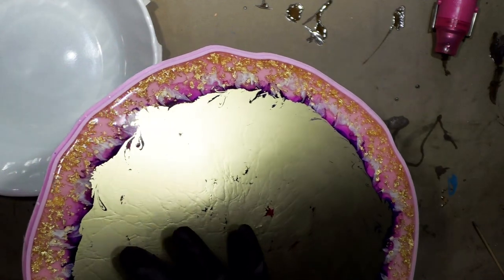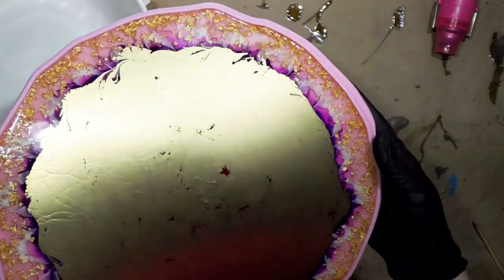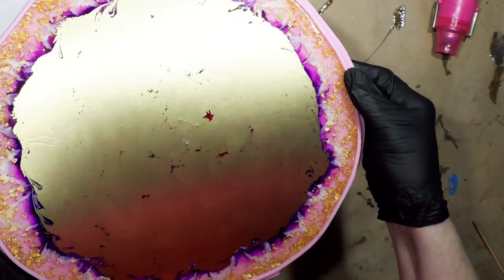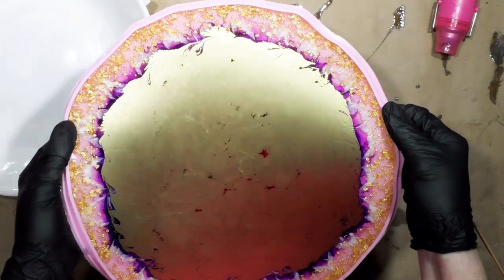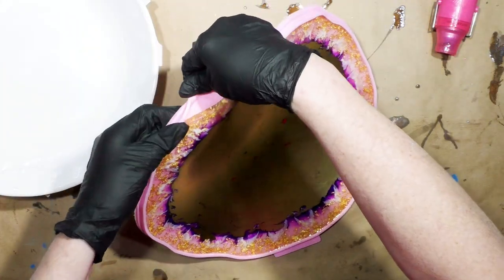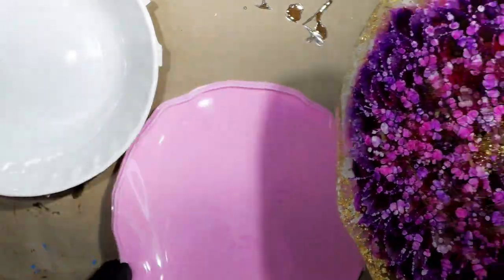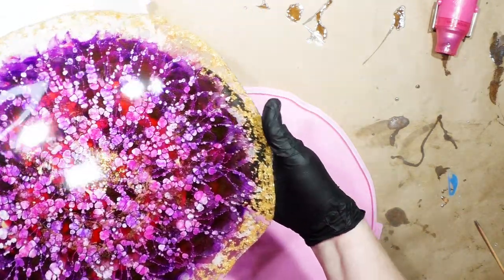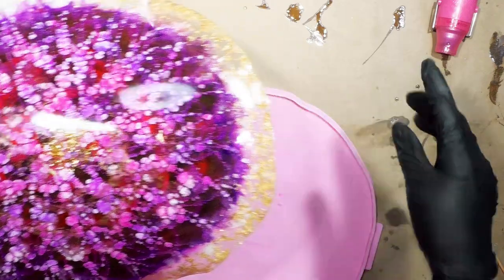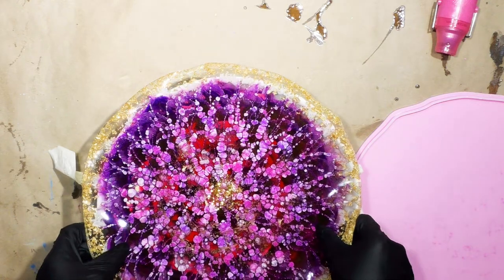It's still flexible. Surprisingly it's not tacky. It's been four hours and 18 minutes since I mixed my resin, so we're going to bite the bullet and see what it looks like on the other side and hope that it's pretty. There's one piece of blue glitter in the very middle — this is pretty though! It's not what I expected but it's still pretty.